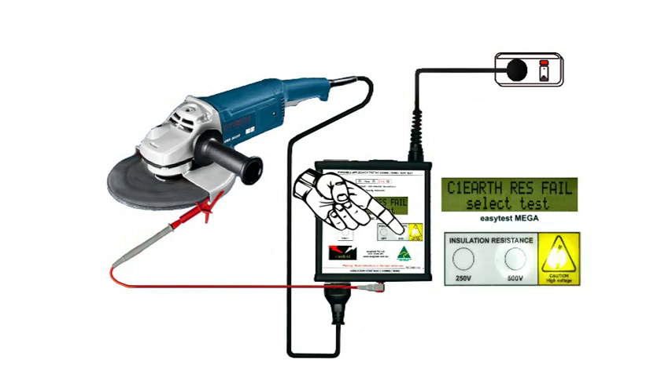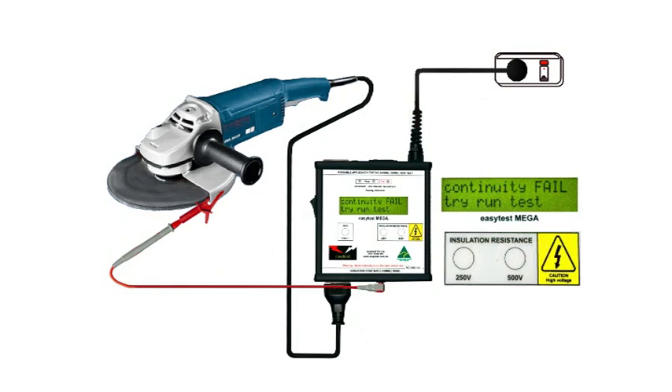Press the 500 volt button and the MEGA first checks for continuity — that is, a complete circuit. In this case it's failed, suggesting a run test is needed. However, it's only because we've not switched on the tool.